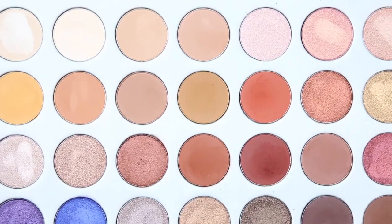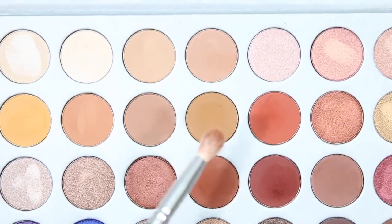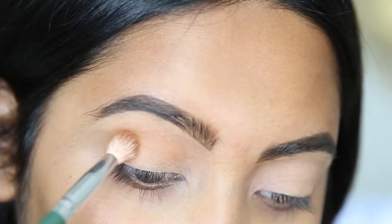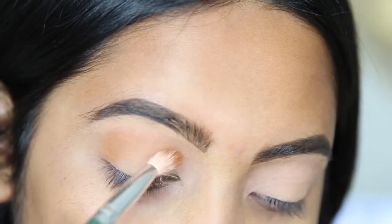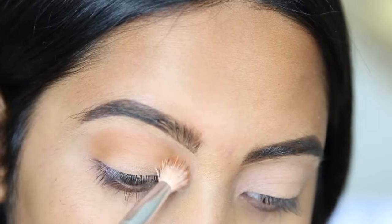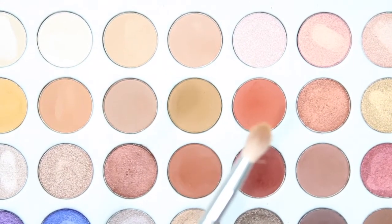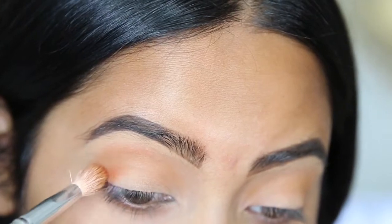Going into the Jaclyn Hill Morphe palette, I'm going to be using this light brown shade and putting it into my crease. Next we're going to take this peachy color and blend it a little below where we just put color in the crease.